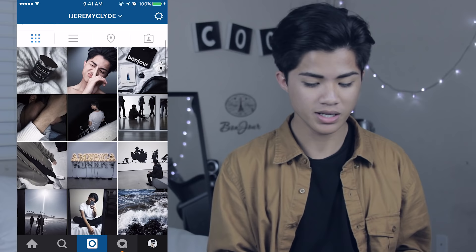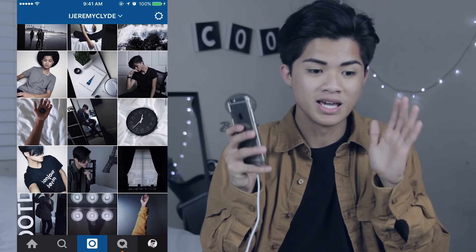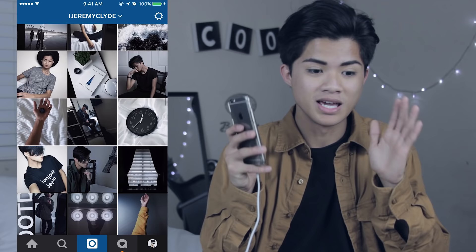So just a little overview — this is my Instagram theme. It has a minimalistic vibe to it and the color palette that I use are mostly white, black, dark green, and skin tone colors. By the way, if you guys want to follow me on Instagram, my username is ijeremyclyde. Follow me, I will love you forever. This is my Instagram theme and I don't think I'm going to change it soon because I'm actually doing really well on keeping up my theme — this is the furthest I've ever gotten on actually maintaining a theme, so I'm really proud of myself. But anyways, enough of my Instagram theme, let's get on to the editing process.